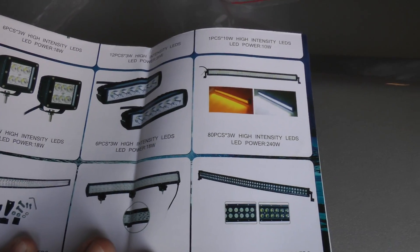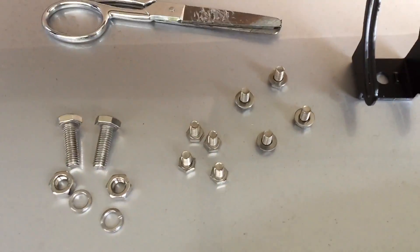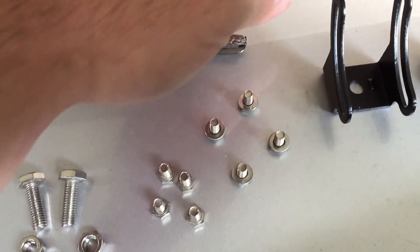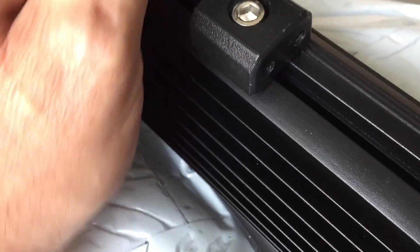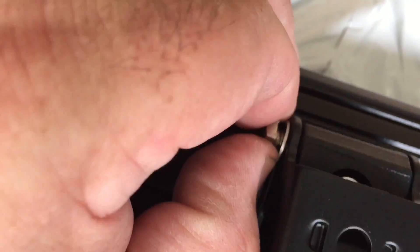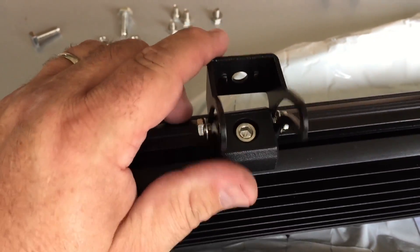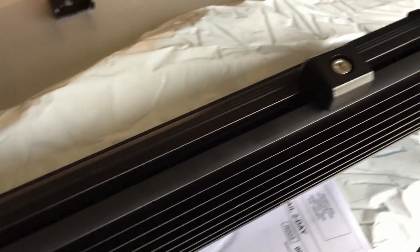Let's get the mounting hardware and the directions to see exactly how this is going to mount. Here's some literature with details about their different products. Installation is very simple — you've got two threads on each side of the bracket, multiple bolts for those threads, some with washers, and then you have your brackets. The long side of the bracket goes towards the back side of the light bar. You still have to put your mounting bolts through the hole, so I've got to measure the distance I need.